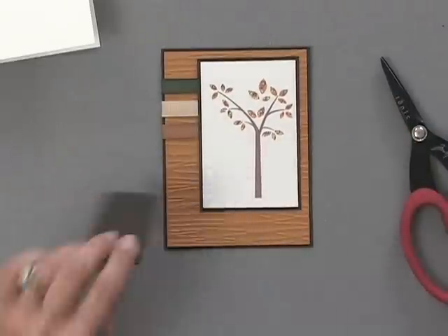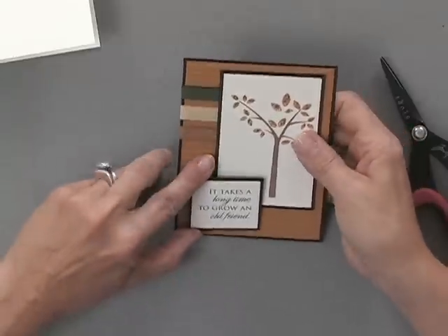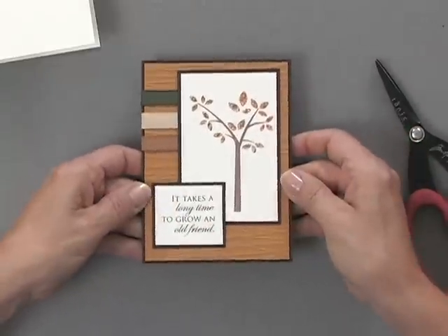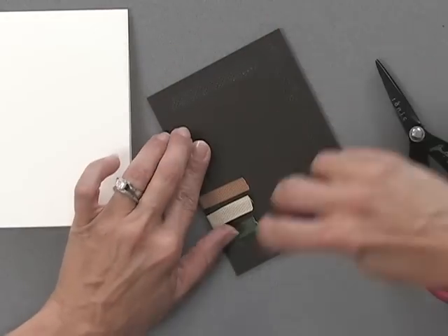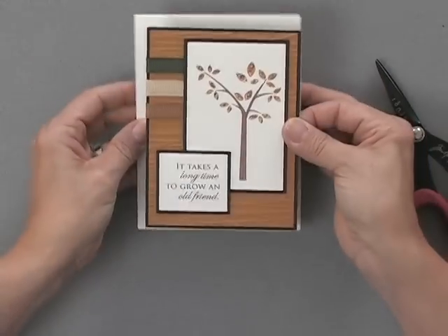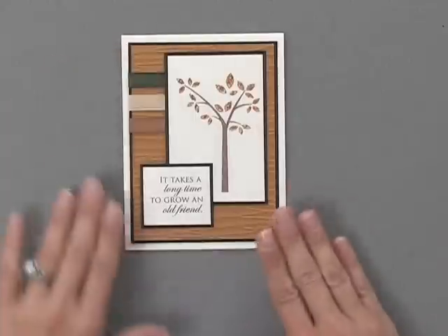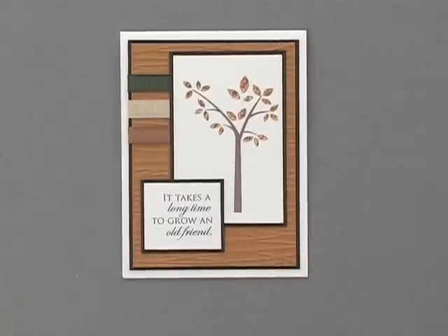I'm going to add my greeting right down there on the corner, space it out nicely, and then this whole panel is going to go onto my ivory card base. And there's my fun little Sunkissed Autumn card. Coming up next, I'm going to give you the full tour of the new Sunkissed Autumn Stamp TV Kit.